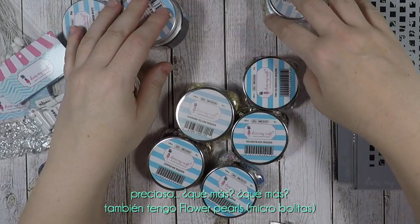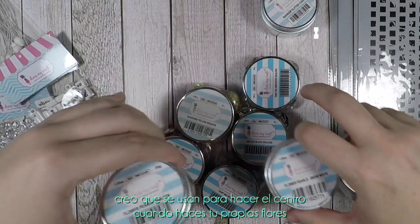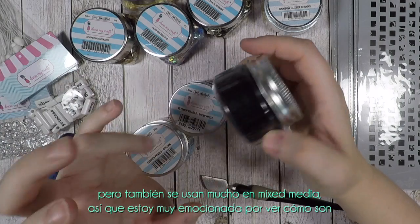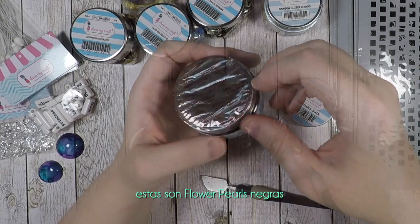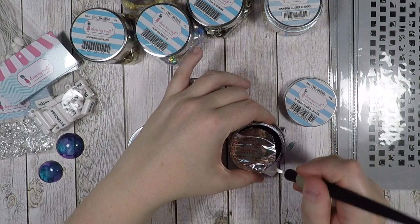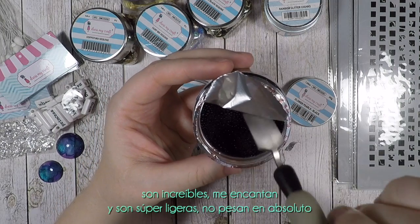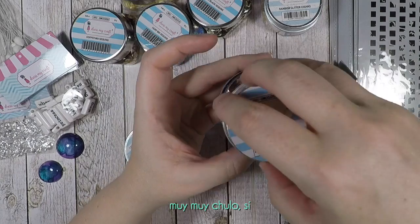I also have flower pearls. I think these are used to make the center of flowers when practicing flower making, but they are also very useful in mixed media. I'm very excited — these are black ones. Oh, they come in different sizes all mixed together — this is gorgeous! I love it, and they are super light, not heavy at all.